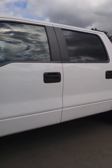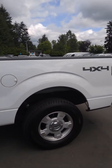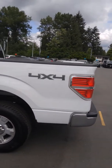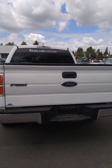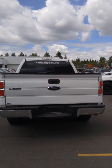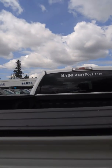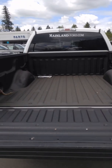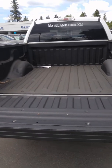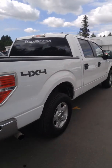And it's a crew cab, of course, with a five and a half foot box. The box does have a liner back there to keep everything protected. Let's go ahead and open that up. As you can see, really nice lined box in great shape — perfect for whatever you need to haul back there. It's in really great shape all around.